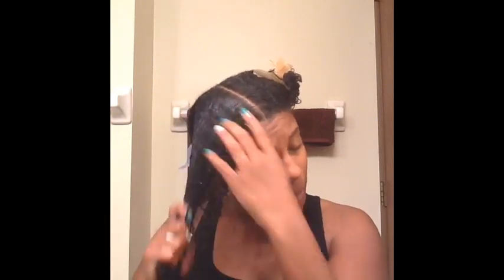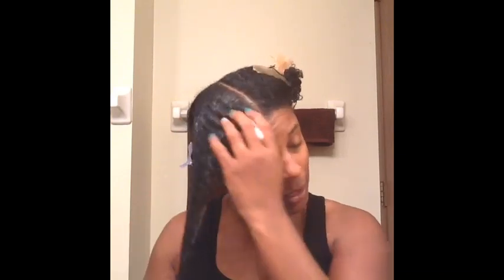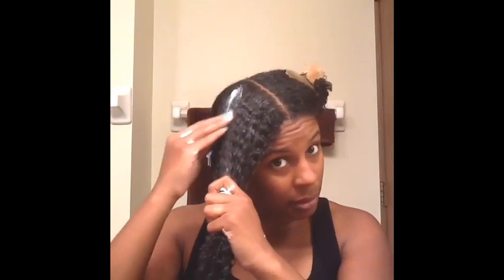The conditioner was very soft and very whipped. I like the way it feels in my hair. As far as detangling, I'm not having any issues with it, which is great. I really like this consistency.